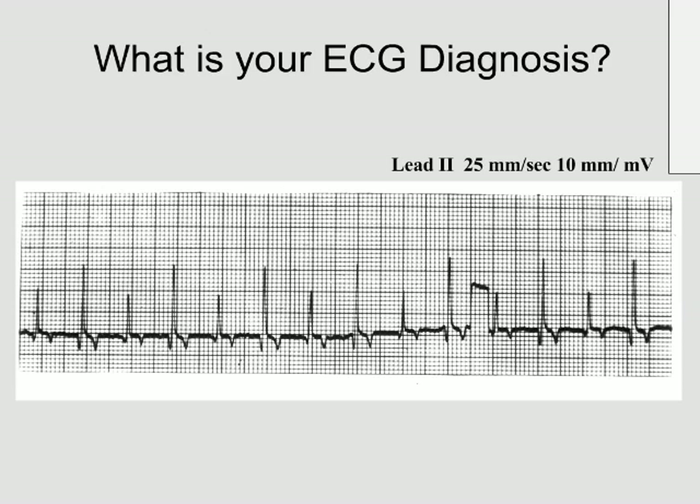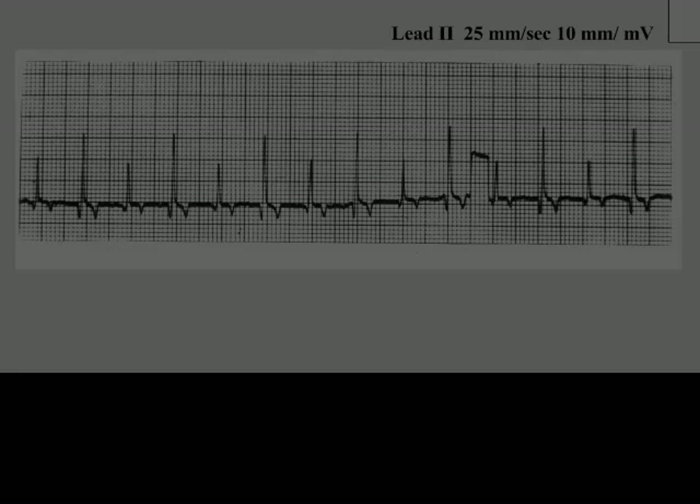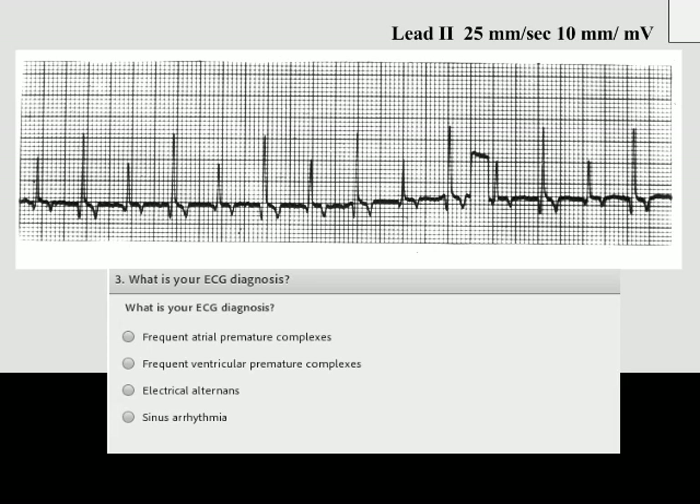We take this ECG and this is what we see — something we haven't gone through in a lot of detail, but I'd like to see what you think of this. I've given you some options: frequent atrial premature complexes, frequent ventricular premature complexes, electrical alternans, or sinus arrhythmia. I'll give you a little bit more time and then we'll see what you all think this is.